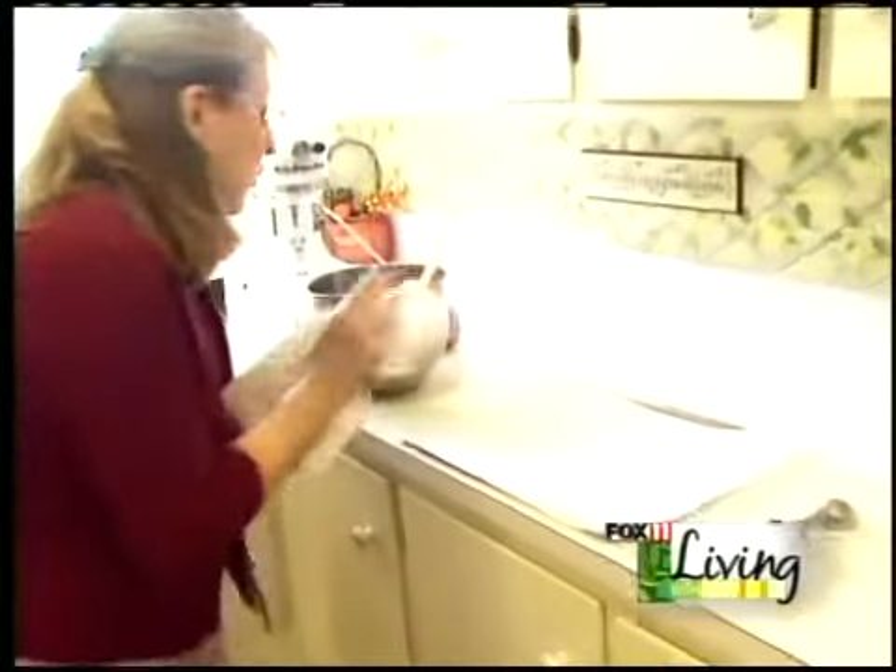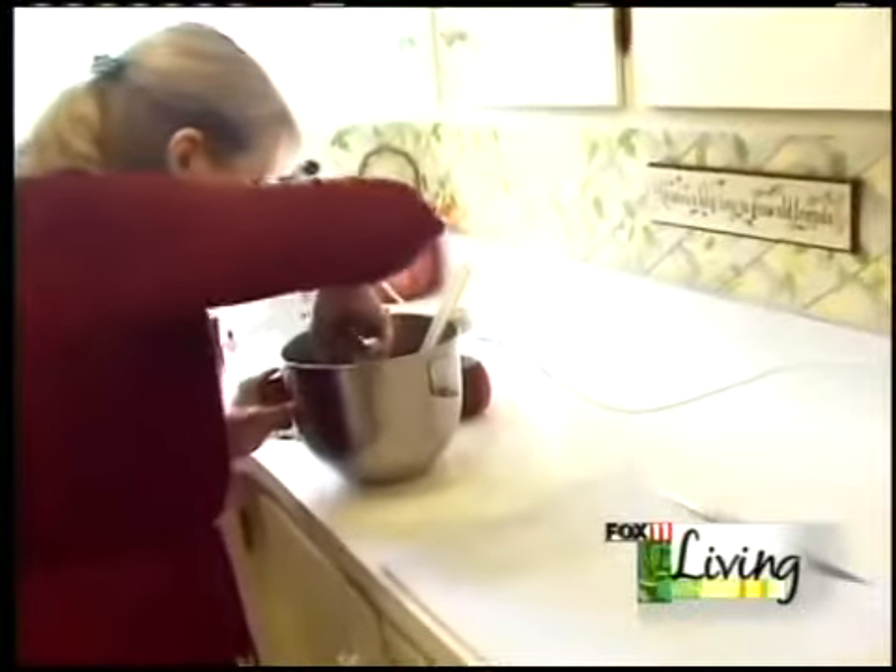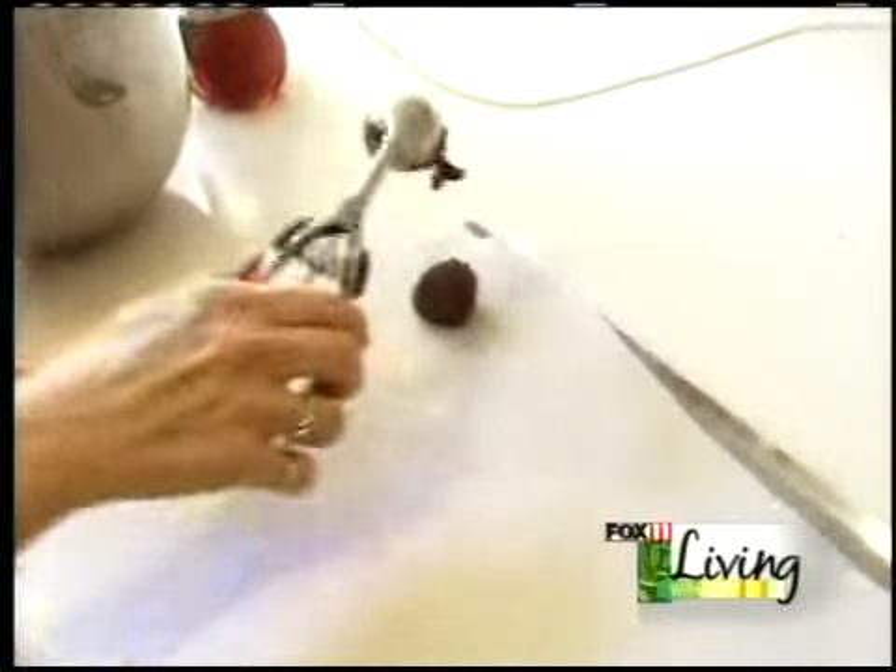We are going to use one of these nice little cookie scoops. This makes the perfect size cookie. And scoop.